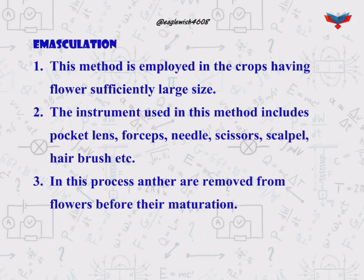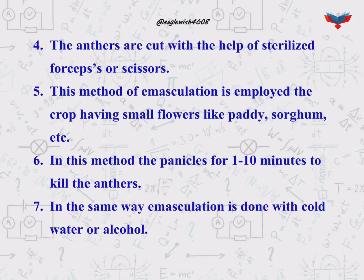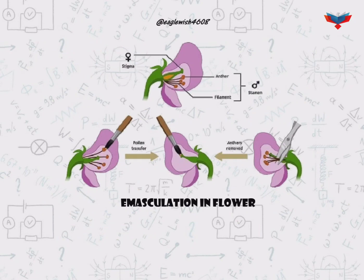Emasculation is a process of removal of anther from the bisexual flowers before the anther matures. The diagram here is representing the emasculation in a flower.